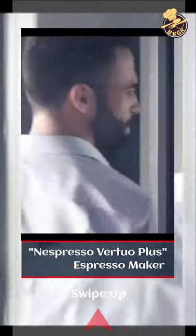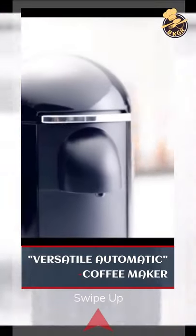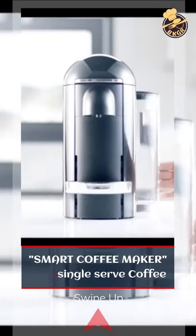Nespresso Vertuo Plus Espresso Maker. A versatile automatic coffee maker and smart single-serve coffee machine.